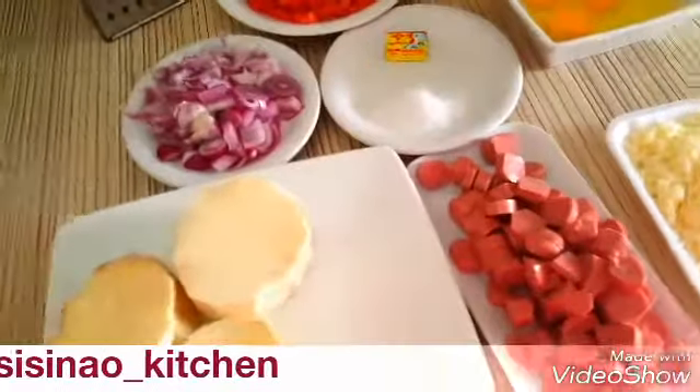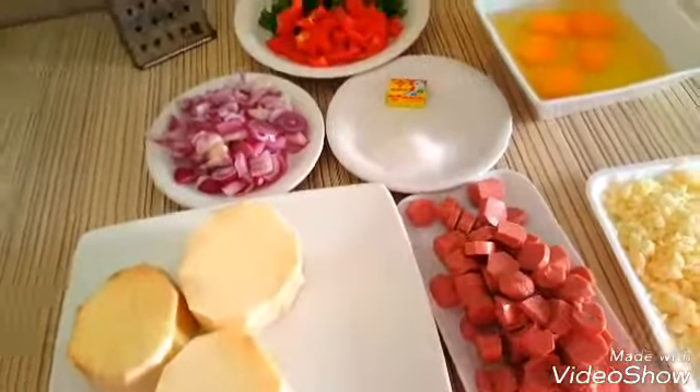Hello everyone, welcome to Sinau's kitchen. Today we'll be making yamza.